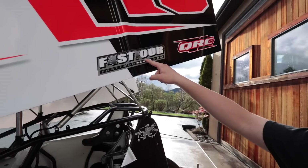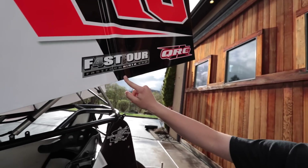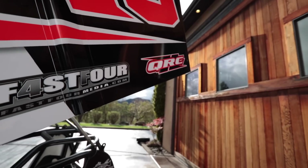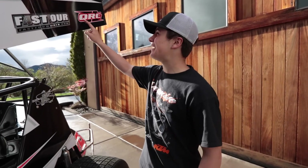We have a couple of our smaller sponsors — Fast 4 Media. Kyler helped me out earlier in the season getting the chassis up here, and you guys probably know him from Red Bluff. Then we have QRC Carts, who are my main sponsor in the Outlaw cart, and I'm glad we got them on the sprint car. The QRC logo is usually red, but we got it in orange and it looks really cool.